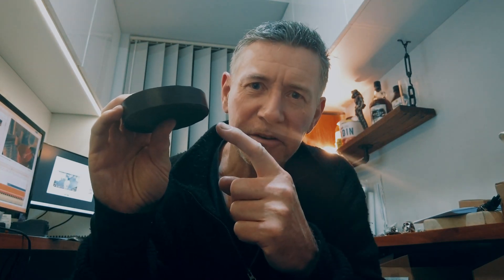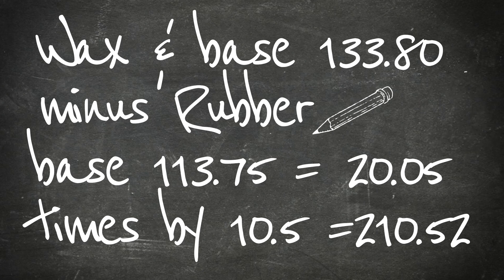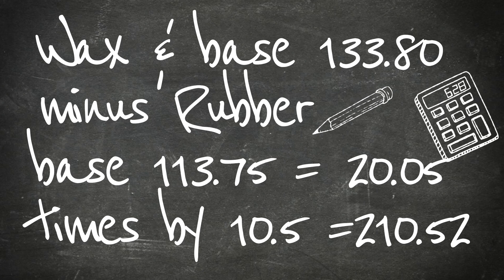I've weighed the rubber base earlier and I know it's 113 grams. Minus the weight of the rubber base, then times that by 10.5, equaling 210 grams. I'm going to add another 30 grams for the button.